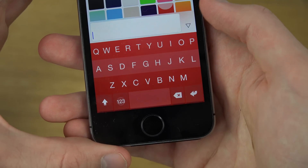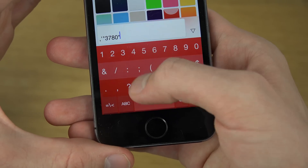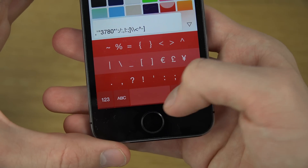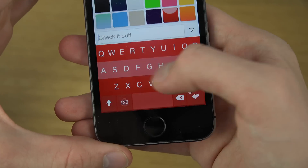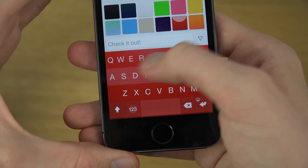It's also pretty nice when you are typing — it looks pretty nice and has a little cool effect when you're typing something. You can also quickly erase it as well.